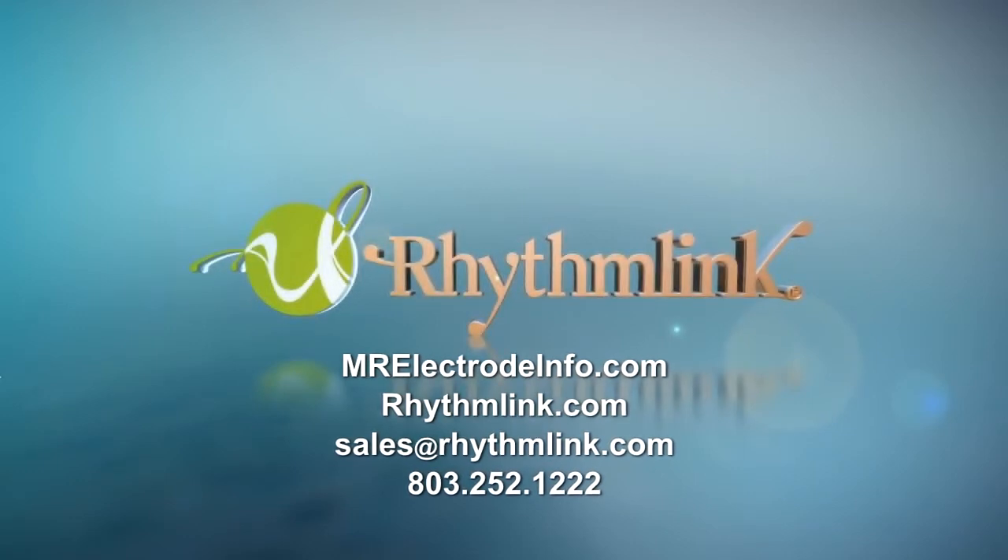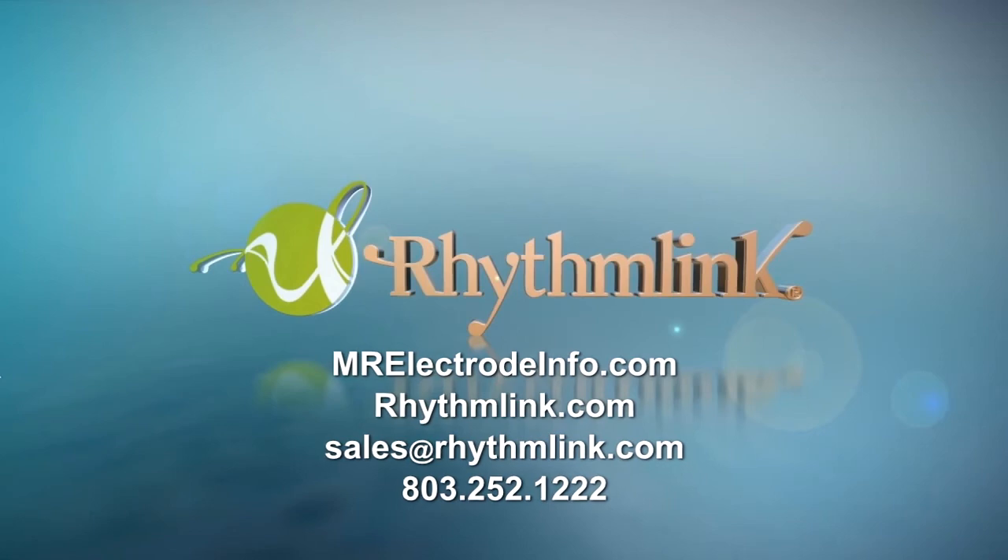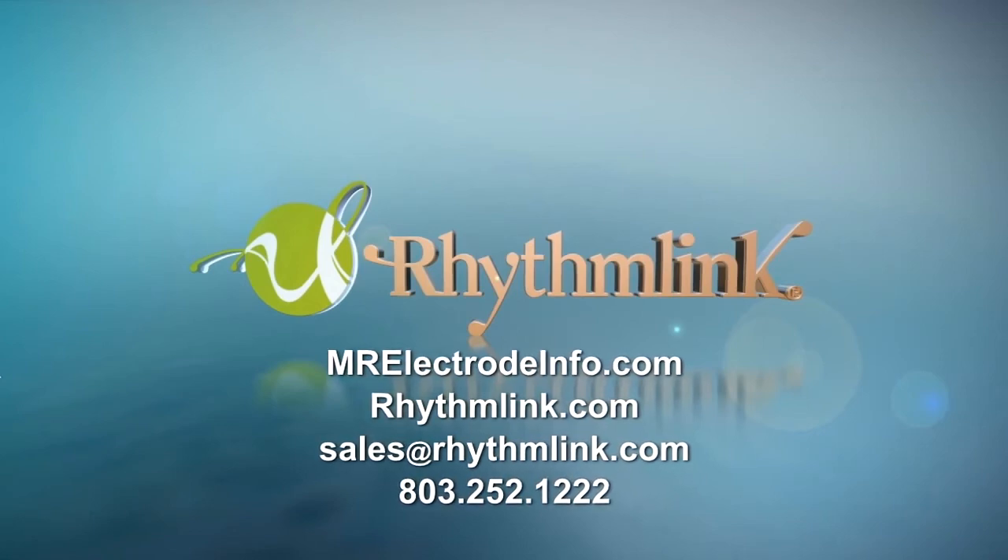For more information on MR products, visit mrelectrodeinfo.com or rhythmlink.com.